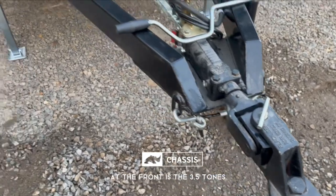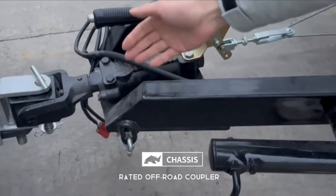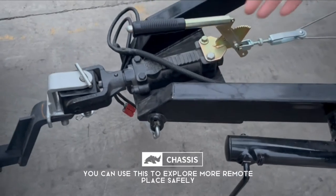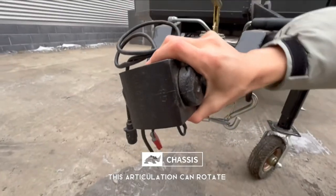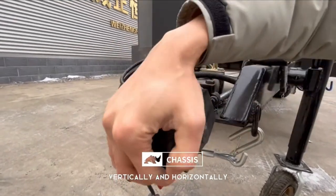There is a 3.5-ton street off-road car rating. You can use this to explore more remote places safely. The cam connection can rotate both vertically and horizontally.